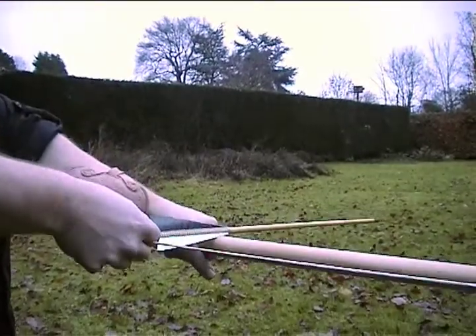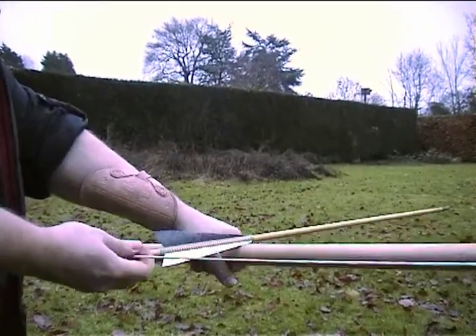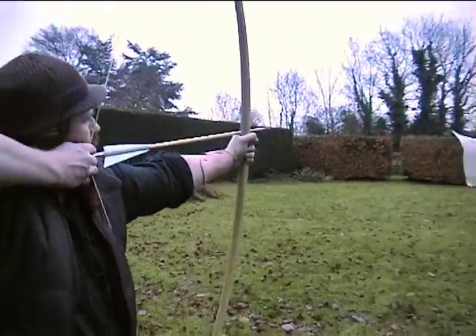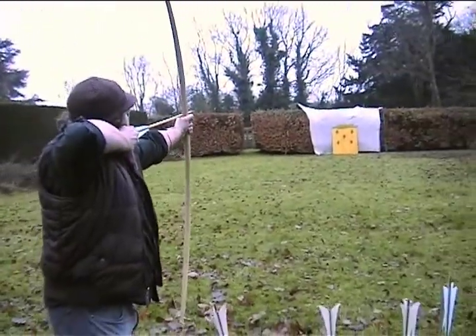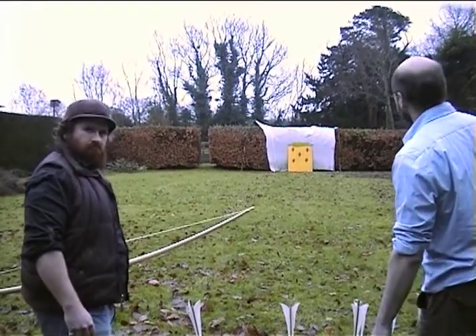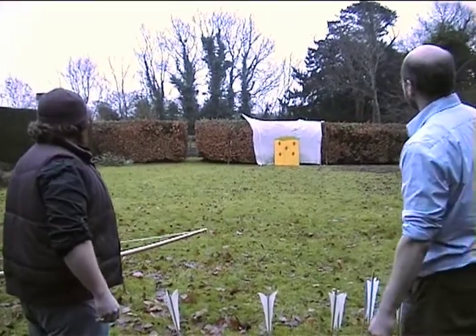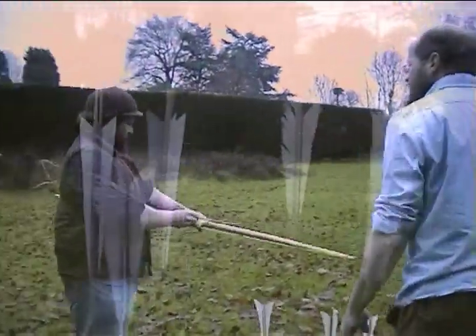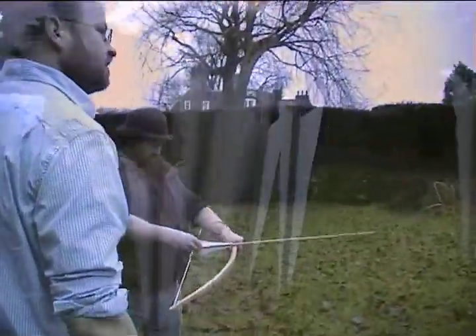Come on Mikey, you can do this. Okay, up a tiny bit. Yes! Now at this distance, that's going to be hitting somebody another few meters on - in the thigh. Good, that's going to be painful.